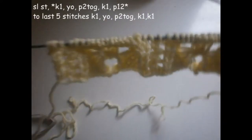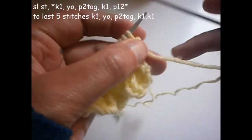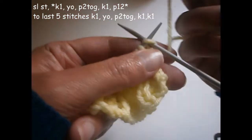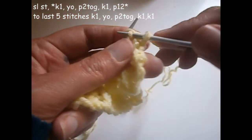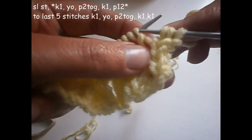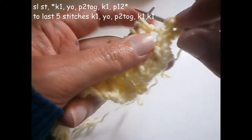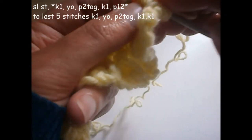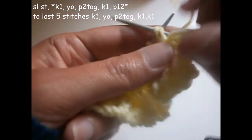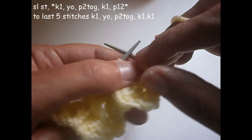Now I'm going to show the last row of this pattern. Then you repeat always those rows that I told you. The first one I don't knit it. I knit one, turn the thread on the needle, and purl the next two together. Now I knit one.